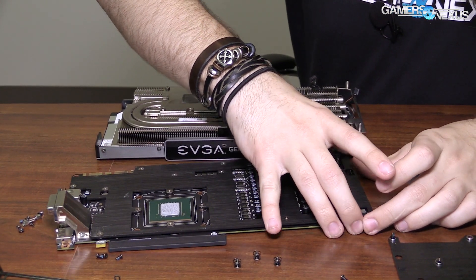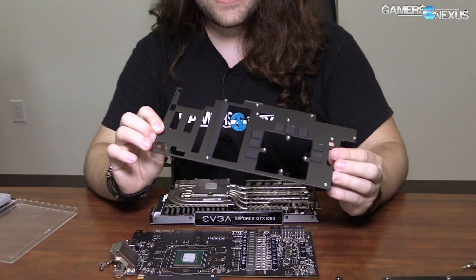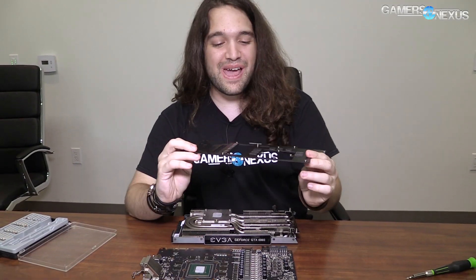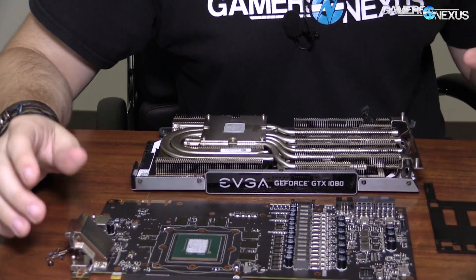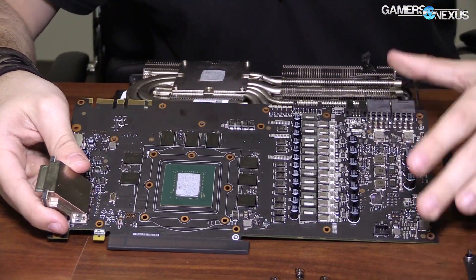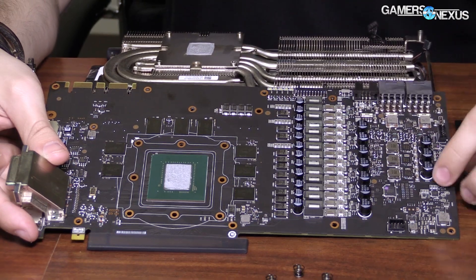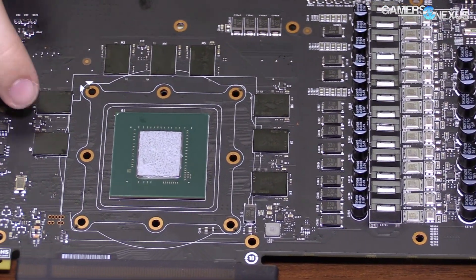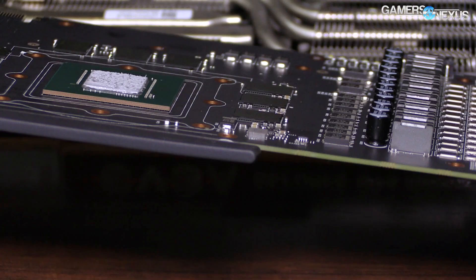The thermal pads are so sticky that they actually have the Micron logo and the text from the VRAM on the thermal pads. So probably a fairly high quality adhesive, if not thermal conductivity itself. There's your VRAM. This is a 1080, so it's the same as every other one. These are Micron chips — GDDR5X, hitting about 10 gigabits per second. They are 8 gigabit modules. So 2, 4, 6, 8 gigabits total, as every 1080 will be.